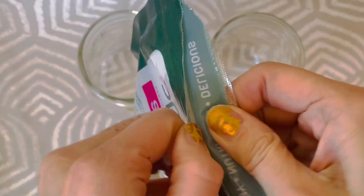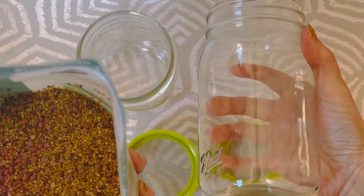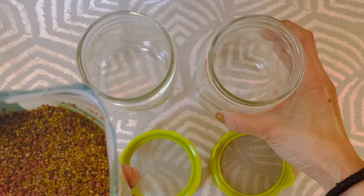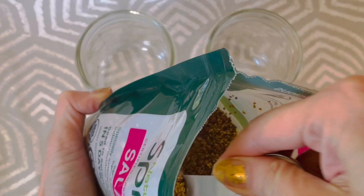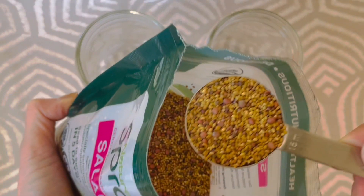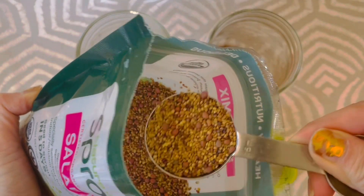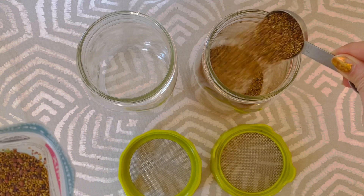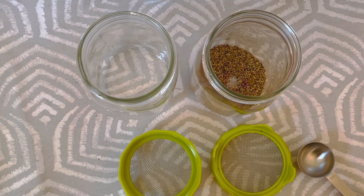Here I have Nature Jim's Sprout Salad Sprout Mix. It has broccoli, alfalfa, radish, and clover. I like the mixture because you're getting everything and you could just sprout them in one mason jar — you don't have to do multiple. We're a family of four, so this is perfect for a week to add to our salads and sandwiches.